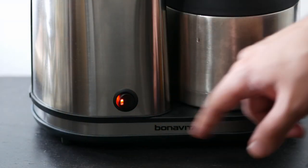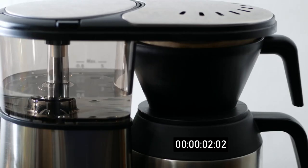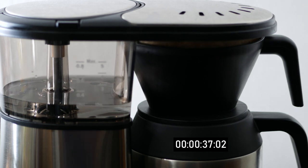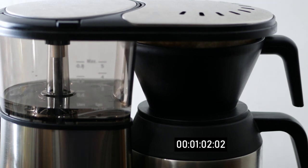For that reason, I use around 15 grams of coffee and 11 ounces of water when I want to make a cup for myself. It also depends on the coffee, how strong it is, and the size of your grind.